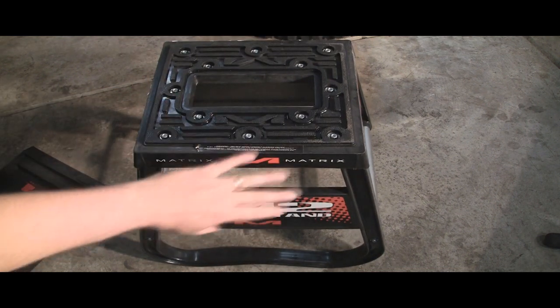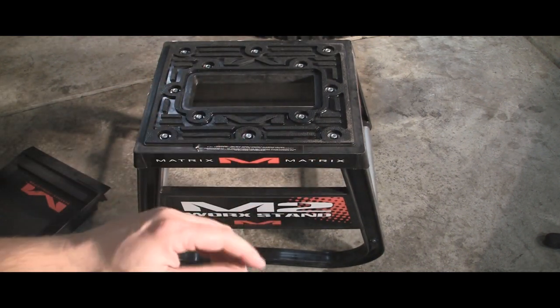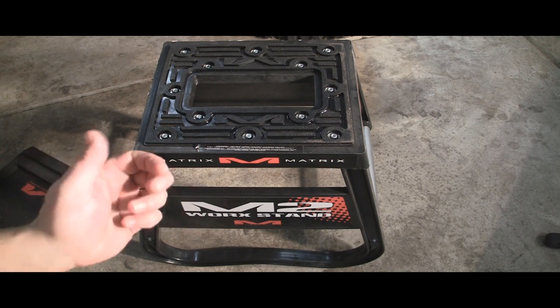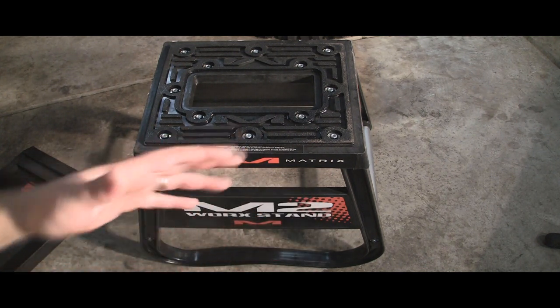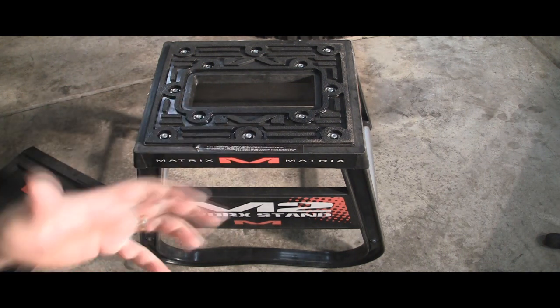Another thing to mention is they do have customizable options. You can actually order these with just about anything you want. I checked out their website and they do have customizable decals that you can get for them — they work in conjunction with someone else to do that.